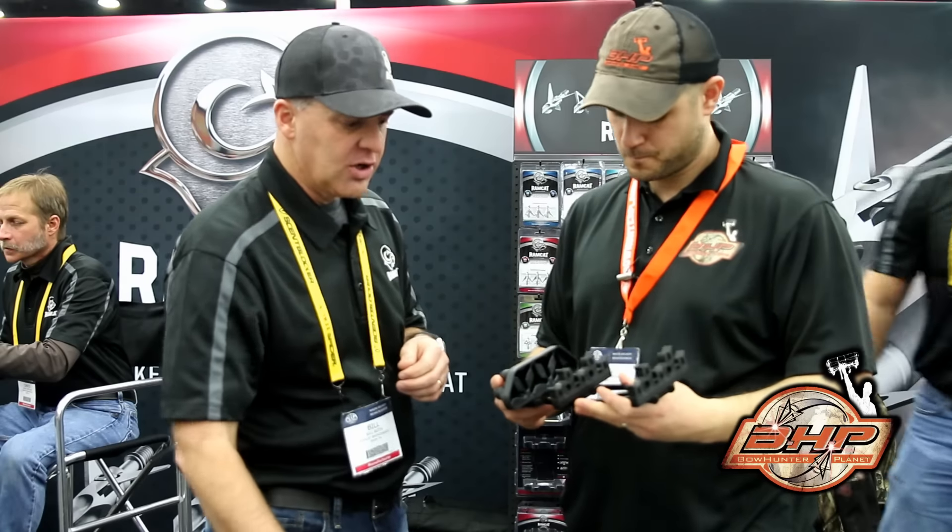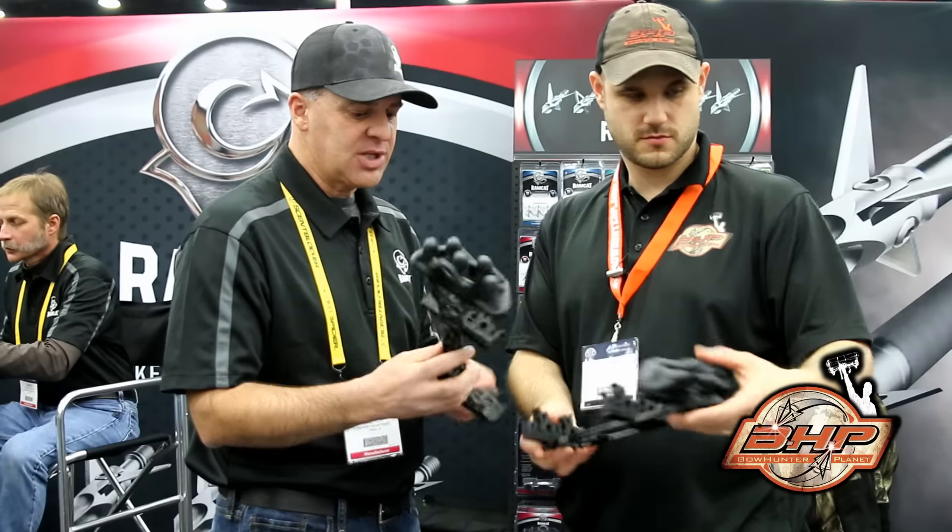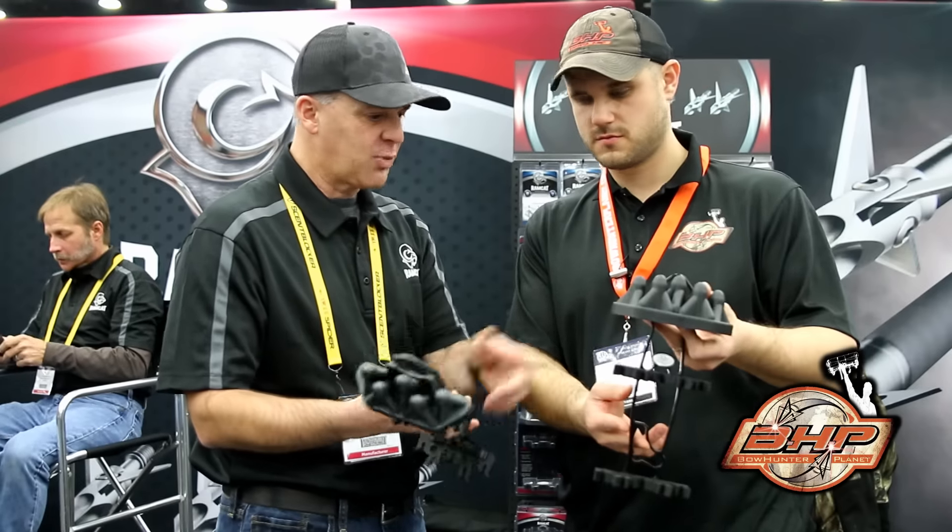Easier to get them out. This year we've also introduced a standard version — a composite frame version of that quiver. Same hood, same five arrow capacity, but with a little different attachment support. It has a tension lock. It's a little more standard.